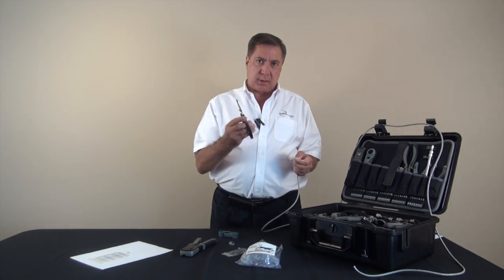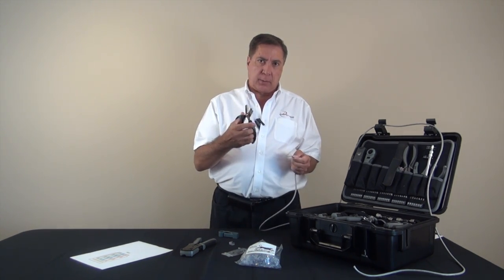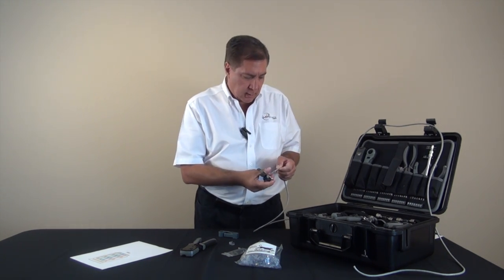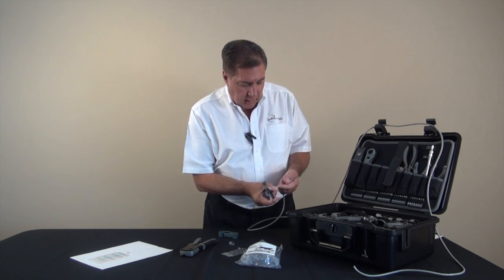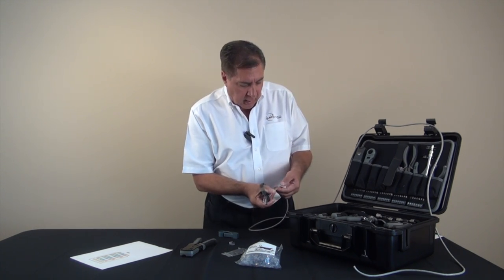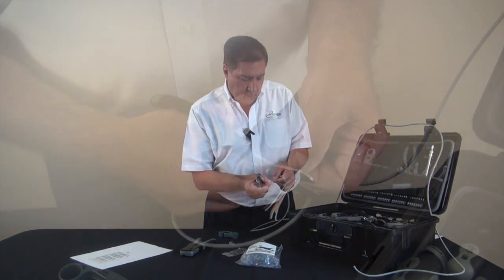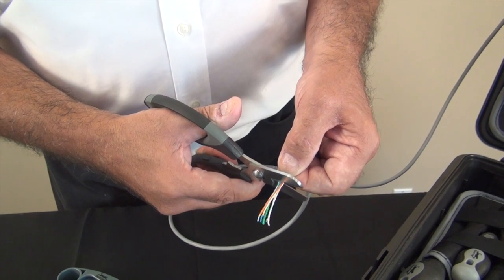The wire surgeon scissors are very accurate and therefore will make a very straight cut, which is crucial to getting this just right. So I'm going to make a cut approximately an inch and a quarter out past where the skin point is and we're going to cut straight across.